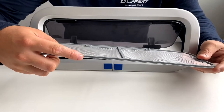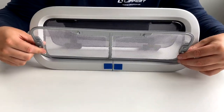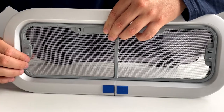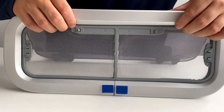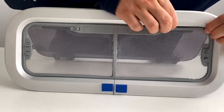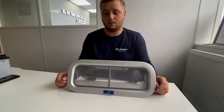You have these two tabs on the bottom which need to be inserted in between the seal and the frame. I have now installed the fly screen.